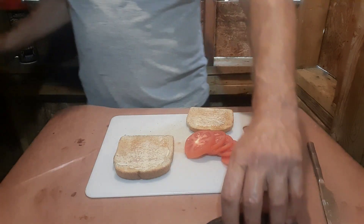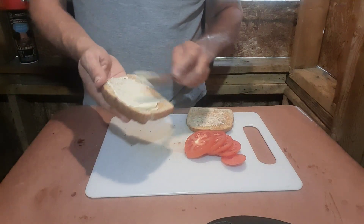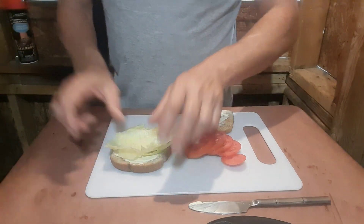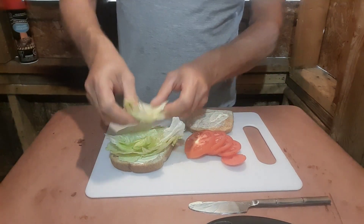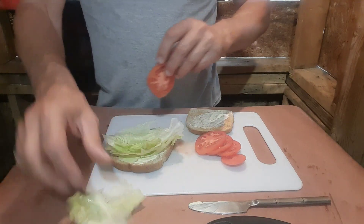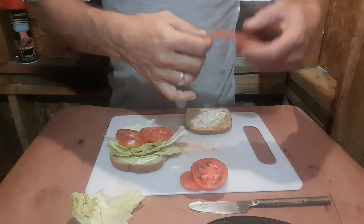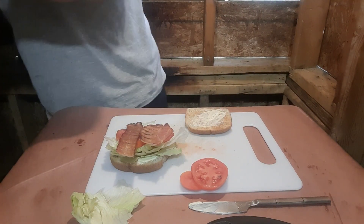I'm pretty sure you guys can figure out what that is — put a little bit of mayonnaise on the toast, let's take a couple of lettuce leaves off, and never have too much bacon.